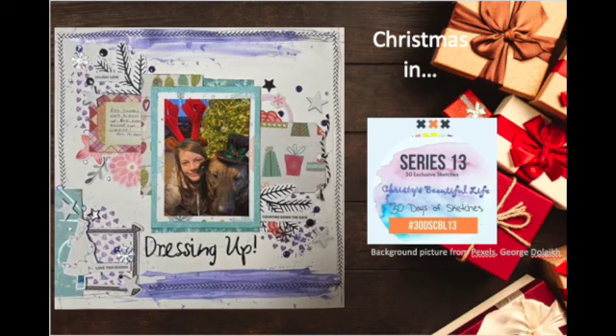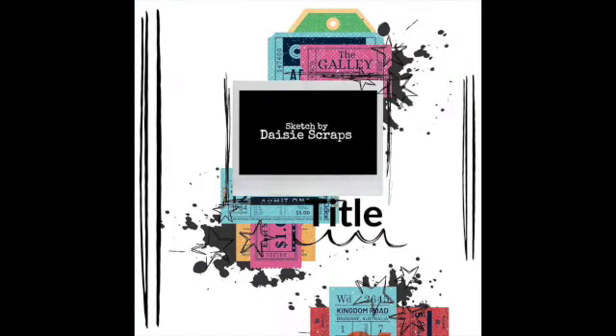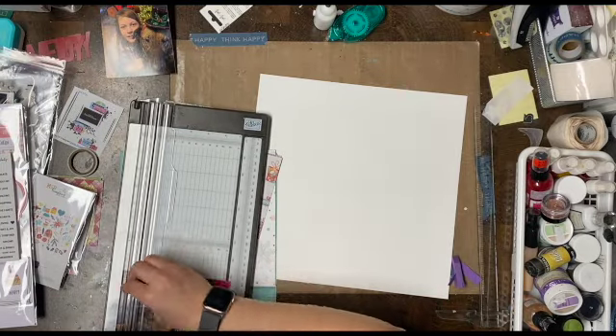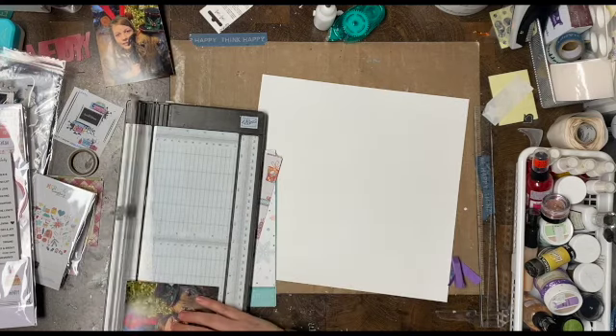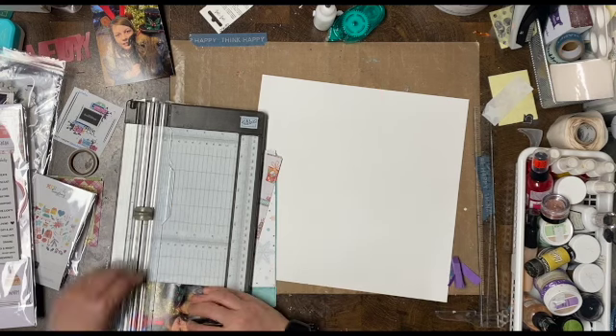Welcome back to my channel. I know it's been a hot minute since I've been here, but I had this half recorded in October and it just got busy. So this is a sketch from Christie's Beautiful Life with the 30 Days of Sketches series 13, and I am going to do a Christmas picture. It kind of works in December too, but this was going to be my Christmas in October and I obviously haven't posted it in a while.